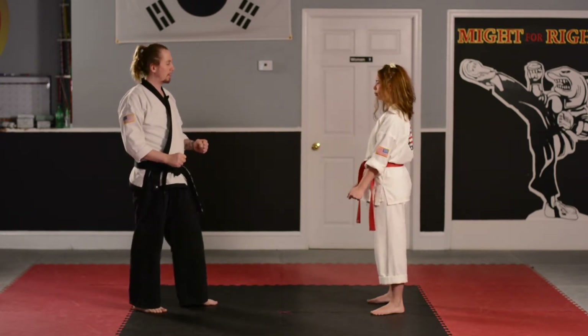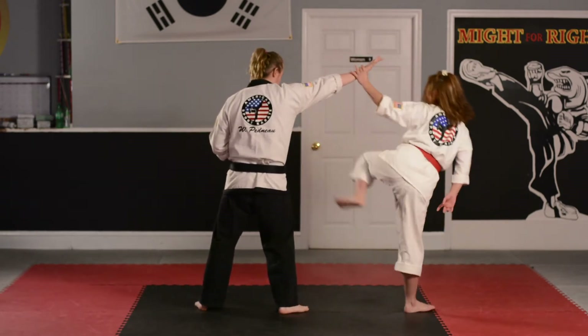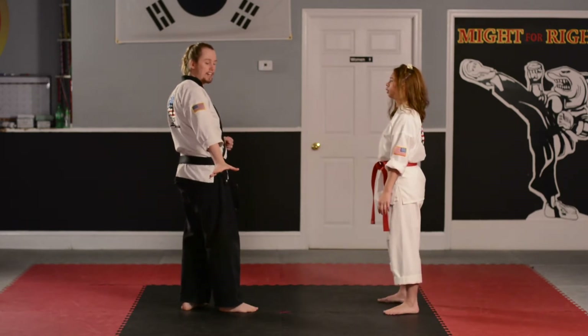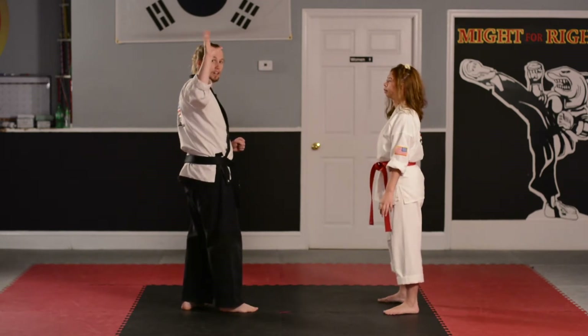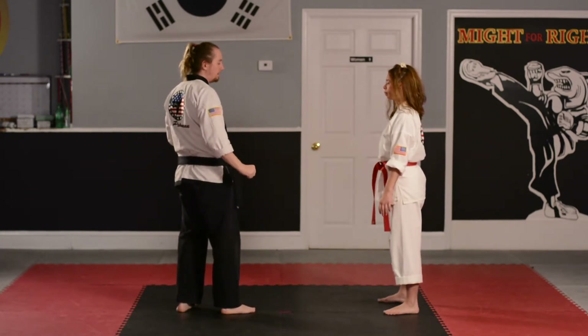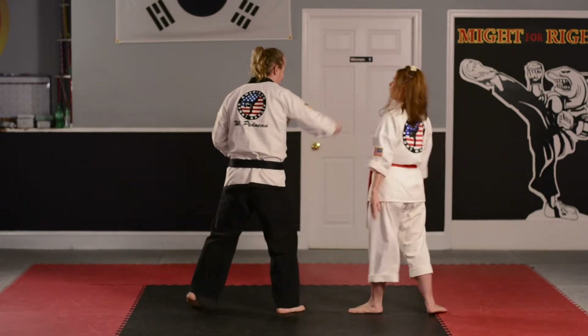Students are going to do the V up, step back, side kick. Let's do a quick review. Notice Ms. Stephanie makes the V, her hand comes up, grabs the attacker's wrist, and then she fires off that front leg side kick. Very good.